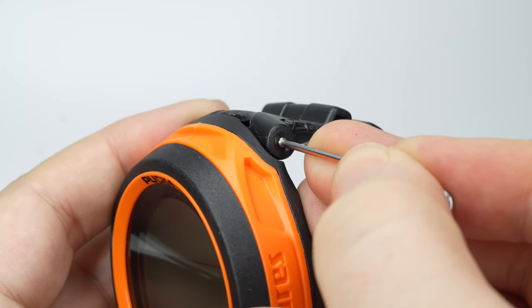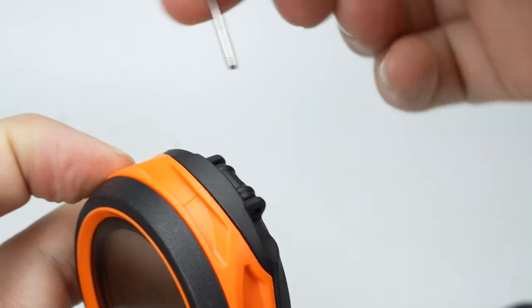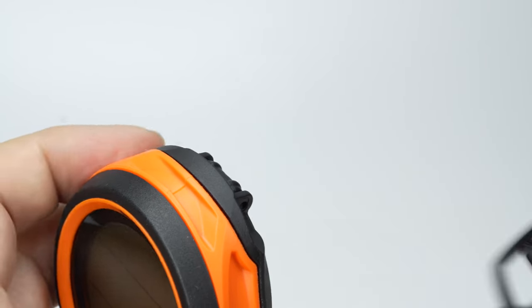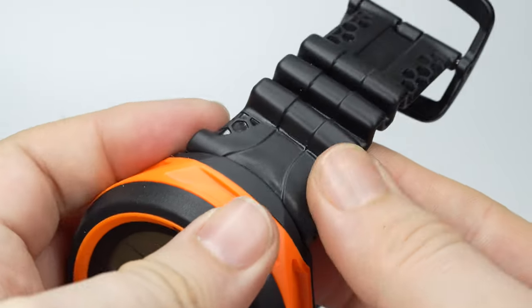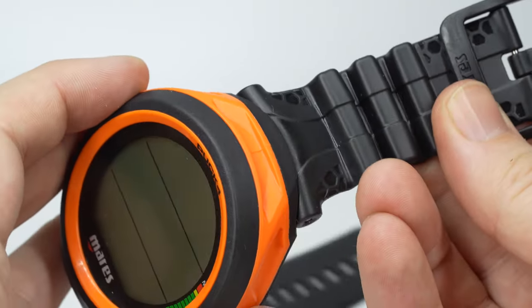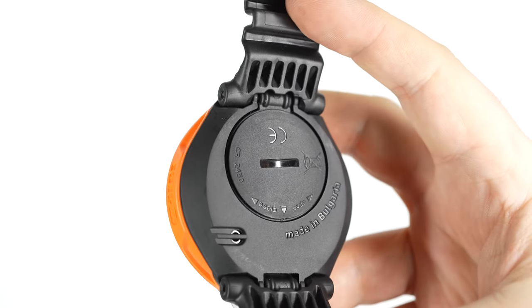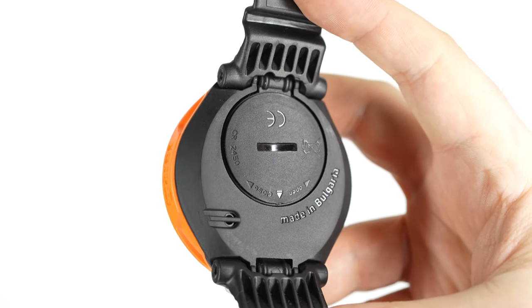The straps are easy to remove and replace by pushing on the metal pins with a small tool — I used a small 1.5mm Allen key. No fiddly spring pins to catch or lose as they spring off somewhere; it's just a small metal bar. The Puck 4 uses a replaceable CR2450 battery, a fairly common size, ensuring a reliable power source.